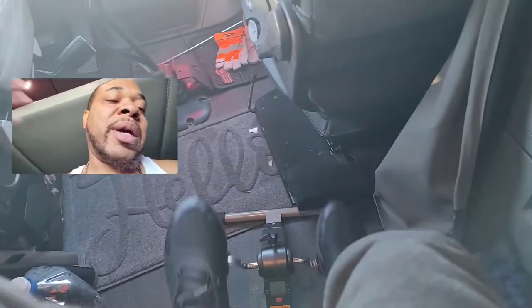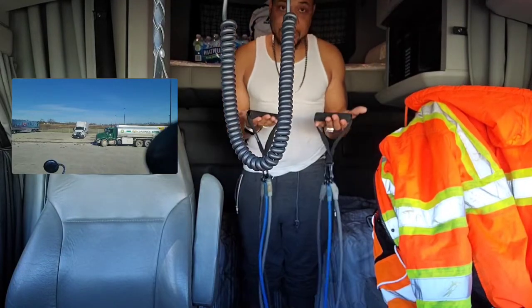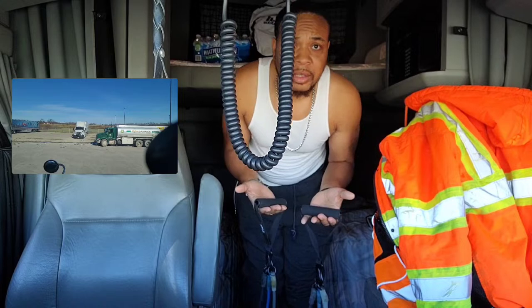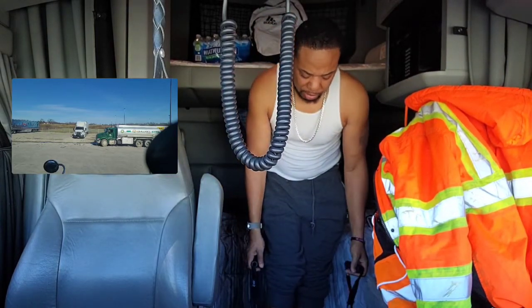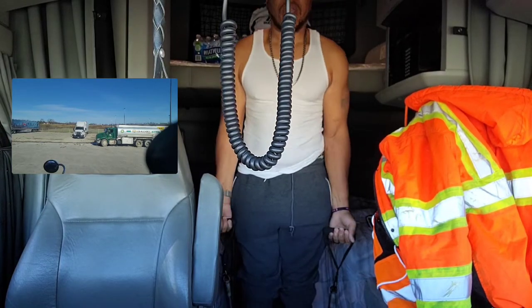I'll show you my resistance band workouts too. Here are my resistance bands — I got these off Amazon. They were pretty cheap, under 20 bucks, maybe right at 20 bucks. I do arms with these.